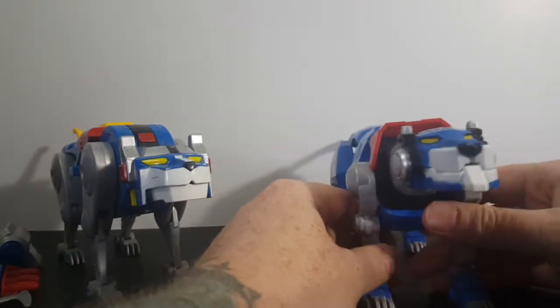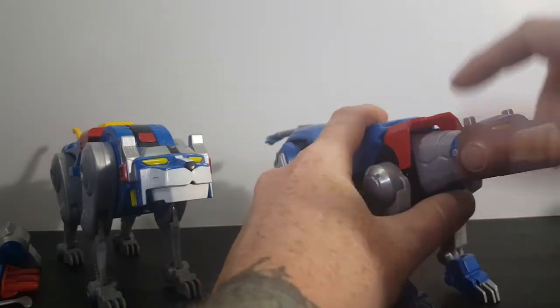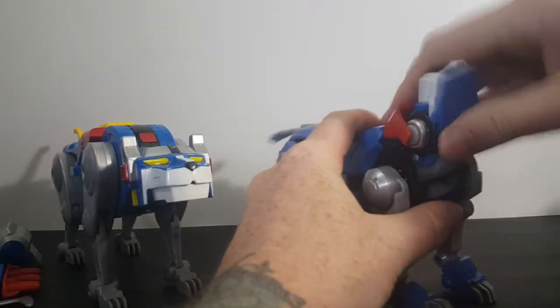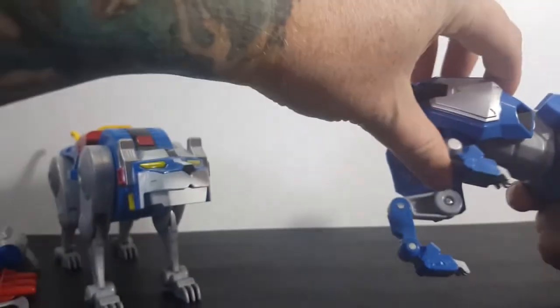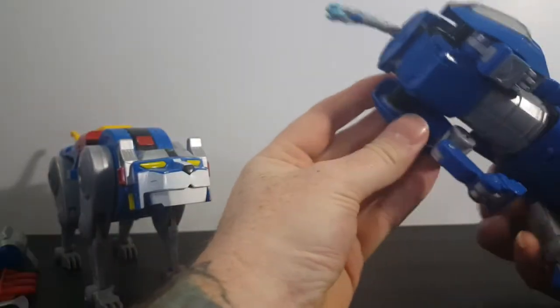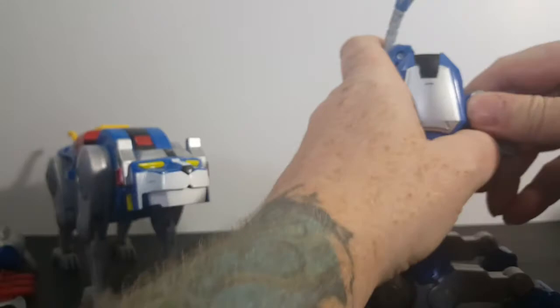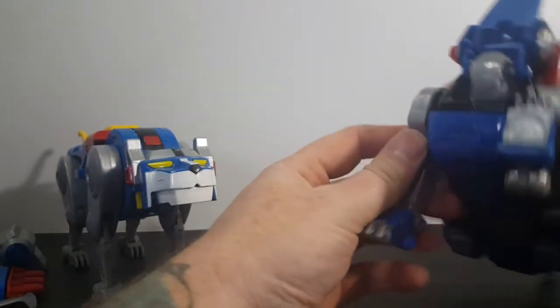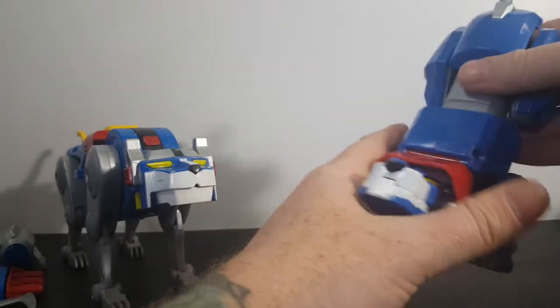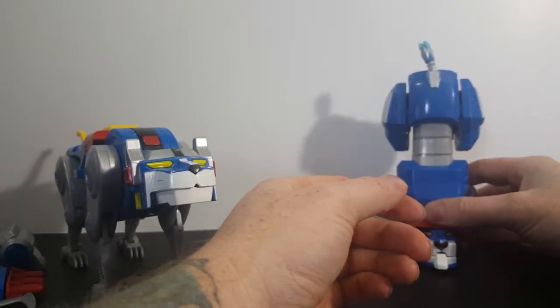Let's go over articulation for the Legendary Defender Blue Lion. Counting up the joints — one, two, three, four, five, six, seven, eight, nine, ten, eleven, twelve, thirteen, fourteen, fifteen, sixteen, eighteen. I think they said 20-plus points of articulation on this guy, but I'm only getting about 18 or 19 points of articulation.